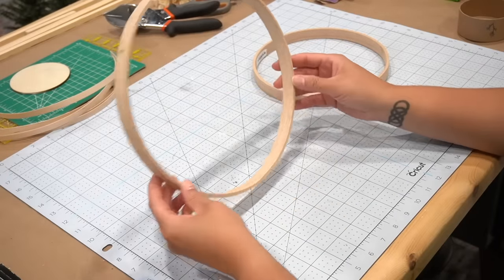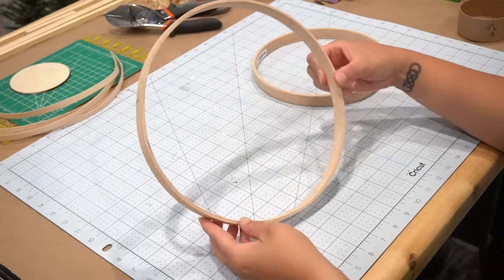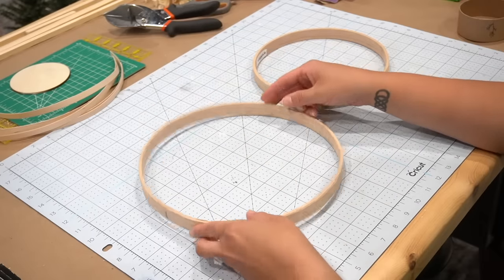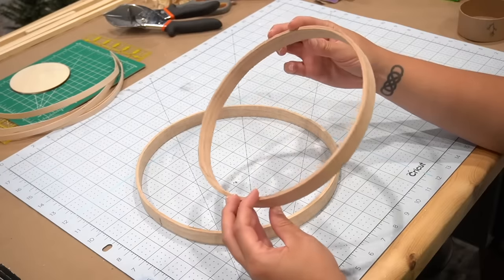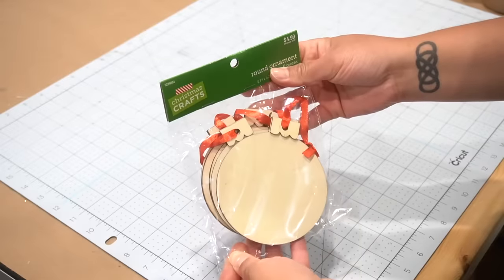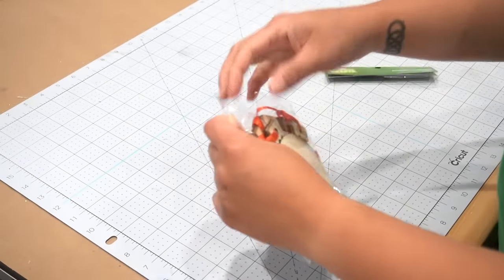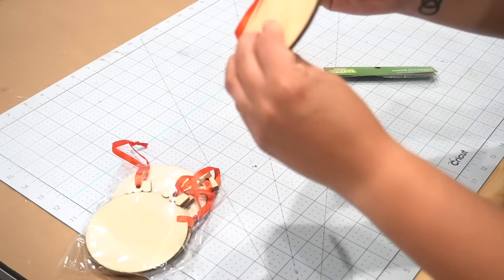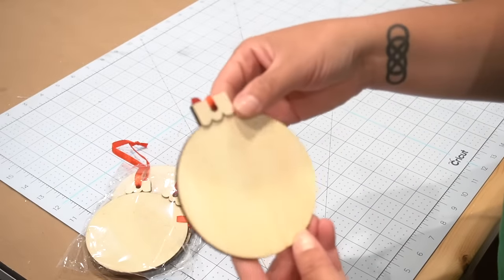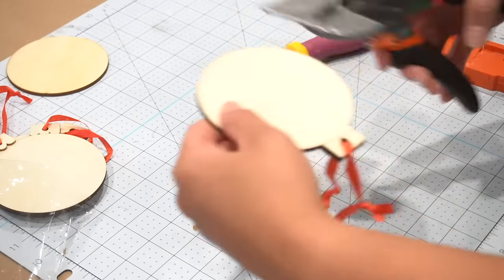So I found these two rings on Amazon. You can very well use embroidery hoops for this — I've used them on many DIYs before — however, I wanted something thicker and wider. One of them is 8 inches and the other one is 10 inches in diameter. I needed a round disc for where I'm going to place the candle, and I came across these ornaments that I've had for a couple of years, bought at half off.